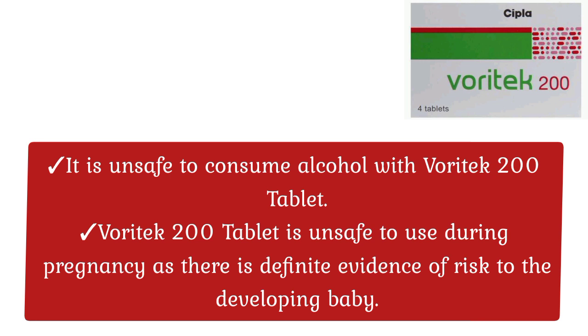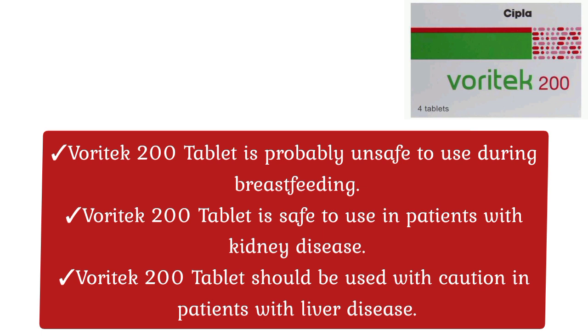Safety Advice: It is unsafe to consume alcohol with Waratech 200 Tablet. Waratech 200 Tablet is unsafe to use during pregnancy as there is definite evidence of risk to the developing baby. Waratech 200 Tablet is probably unsafe to use during breastfeeding. It is safe to use in patients with kidney disease, but should be used with caution in patients with liver disease.